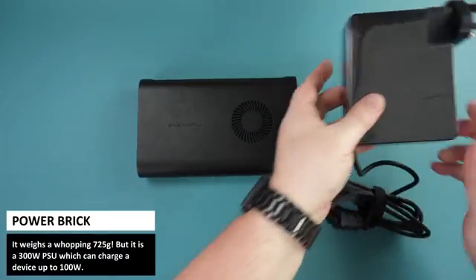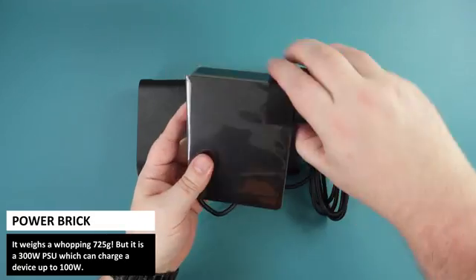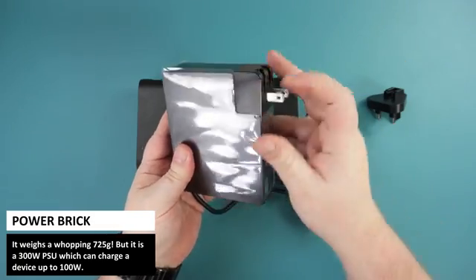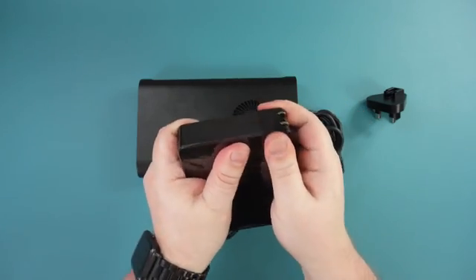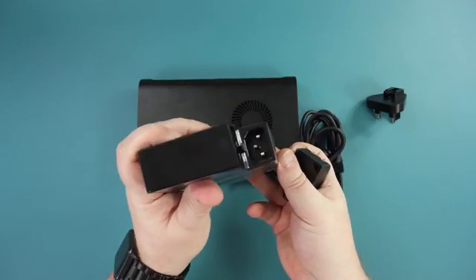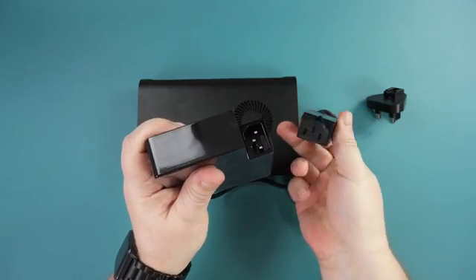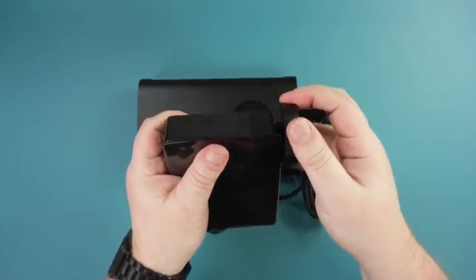A brief mention for the power supply — it's an absolute beast. It alone weighs 725 grams but supplies 300 watts of power for the dock as well as up to 100 watts of charging for devices. A nice touch is that you can remove the plug section and use a kettle lead instead of having it hang directly off the wall, though it's probably best to use a lead.